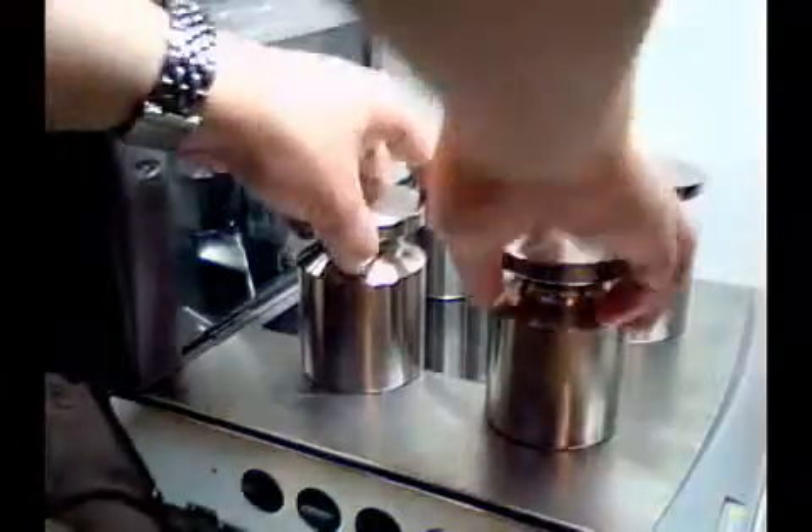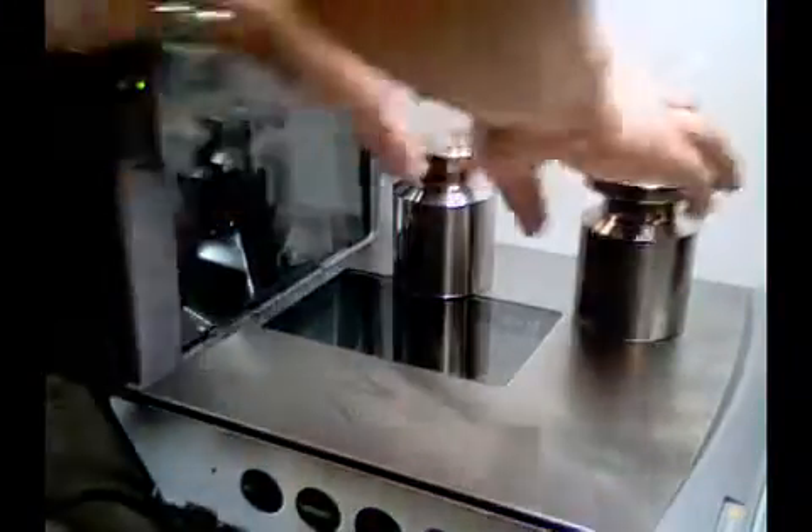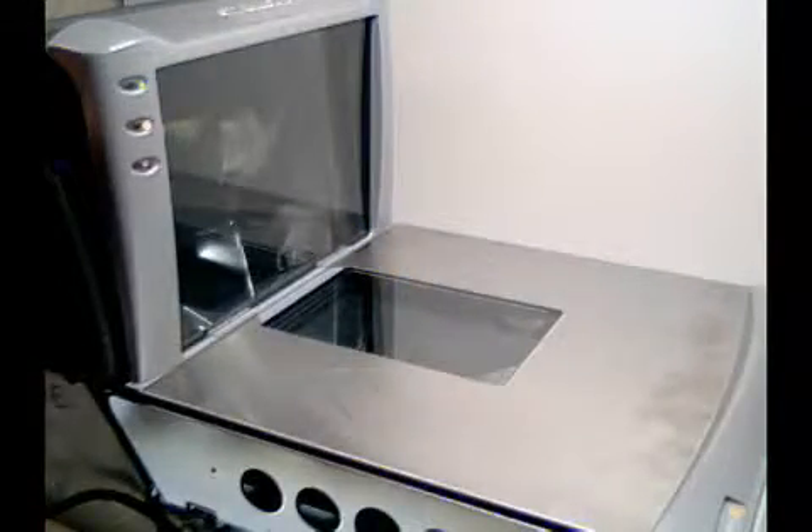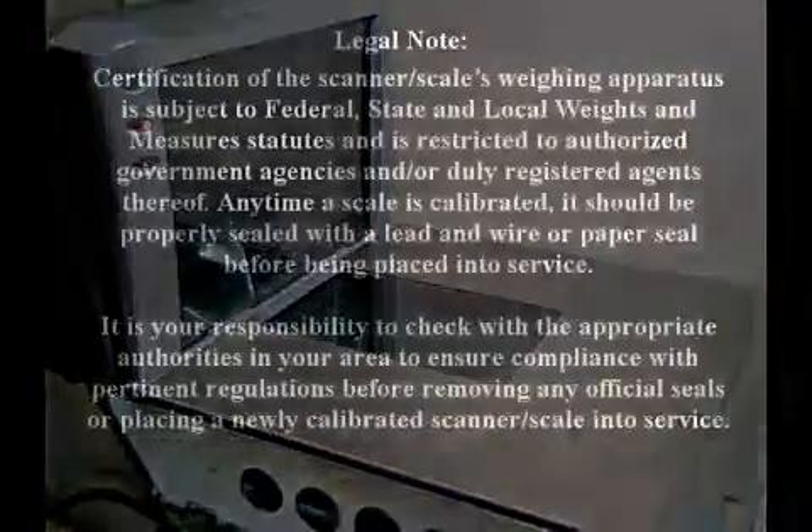Now, remove your weight and once again press the zero button. The scanner will reset and you are now ready to check your calibration.